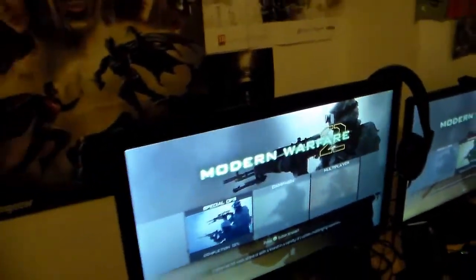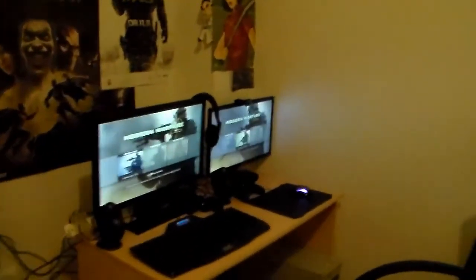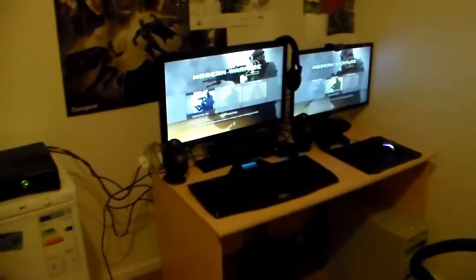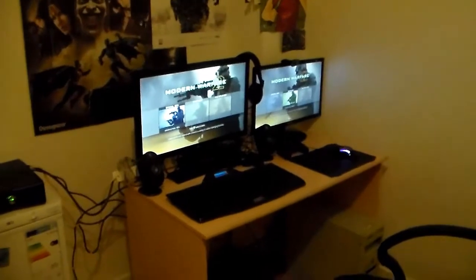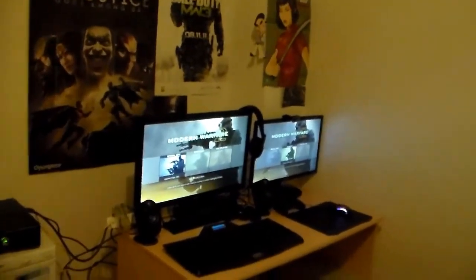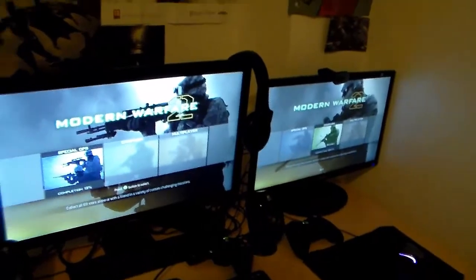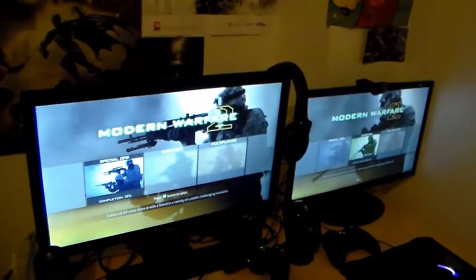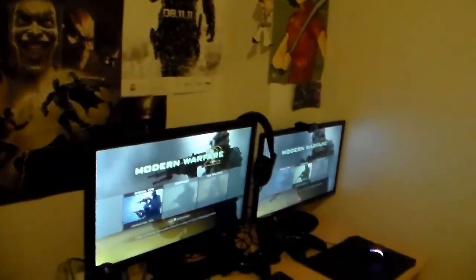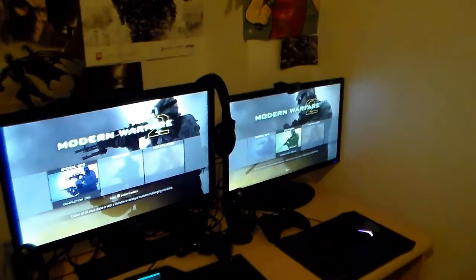Let's take a look at everything from this angle. There are too many cables, but I'll find a solution soon. Also, this table is a bit short for two monitors, so I need to sort that out too. That was it — I hope you liked my gaming room and my gaming setup. Thanks for watching, see you later, bye!